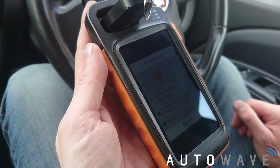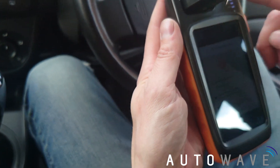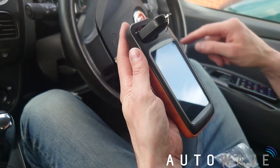Now it's just querying the results and collecting the data. When I was sniffing, I was trying to put the antenna as close to the ignition barrel as possible and then turning the ignition on so it could sniff the data.